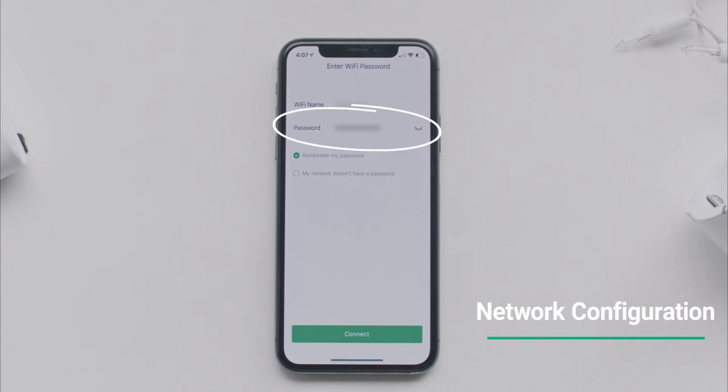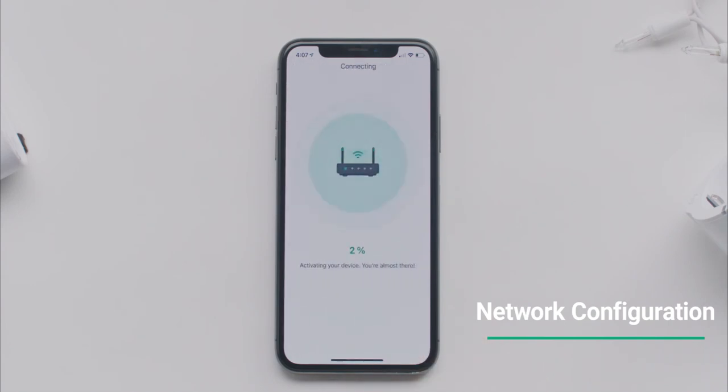Enter your Wi-Fi password. vSync will automatically start connecting to your outlet. This could take a minute or two.